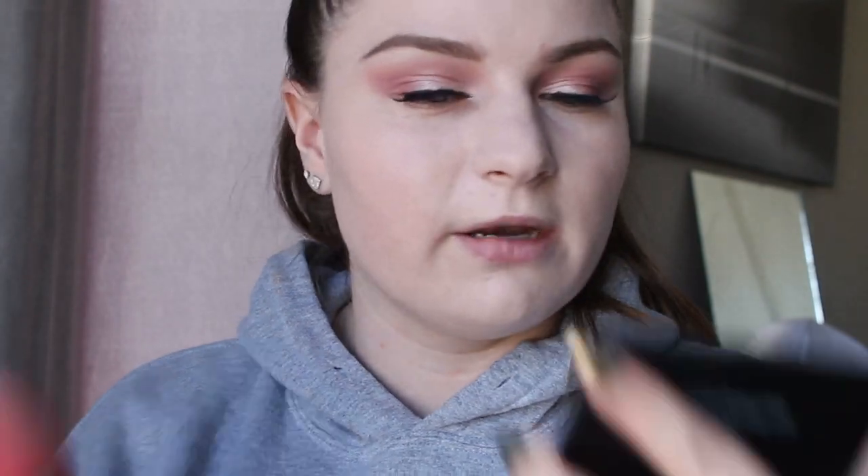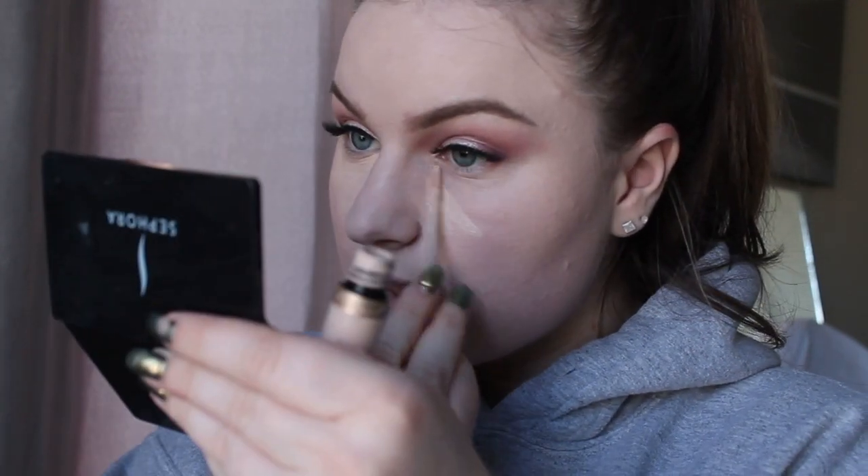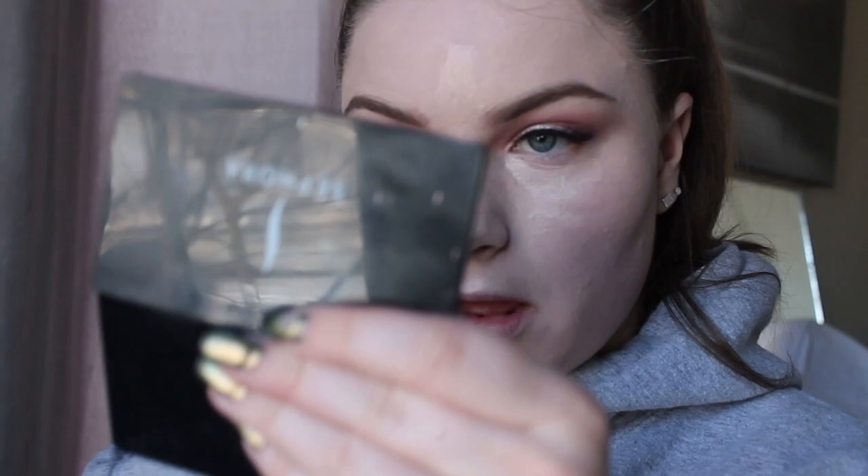I'm spraying my beauty blender with some Fix+ and going to town. My beauty blender is so loud on the footage — when I'm editing, all I can hear is my beauty blender. Also going in with my Too Faced Born This Way concealer under my eyes. It's such a nice concealer — it's almost done though, this has been my baby for a long time. Spraying more Fix+, going back in with the beauty blender. Now dipping into my Laura Mercier Translucent Powder — I keep forgetting how much has built up in the lid.